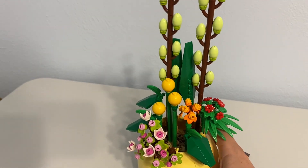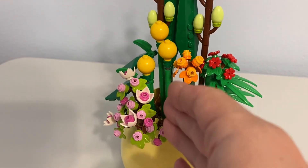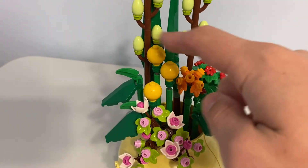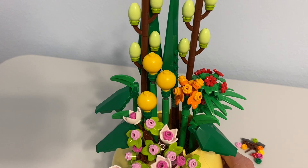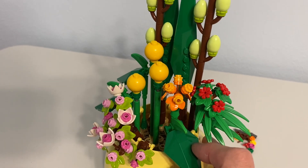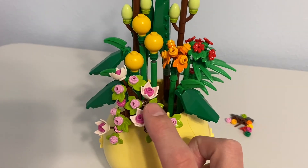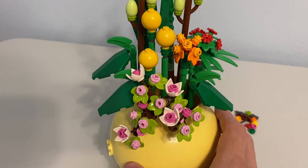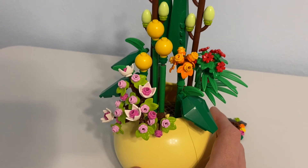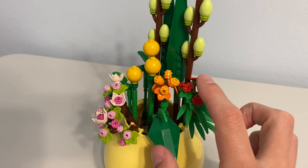I don't think it's perfect — there are some flaws. Right here it looks like there should be another plant of some kind. These three are kind of a weak excuse for a plant, and I don't like using this piece as a plant either — that does not look like a leaf to me. The parts that look good were particularly hard to get together, and this is one of the weaker sets in terms of physical stability.